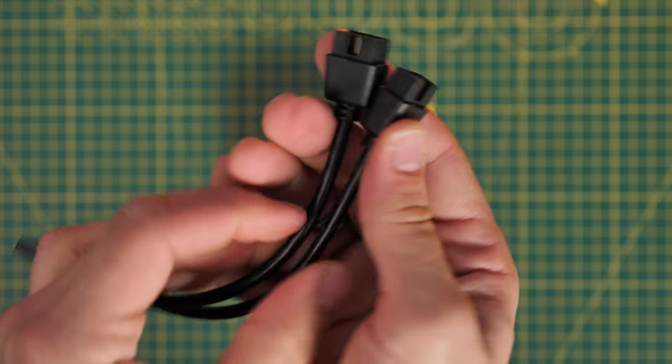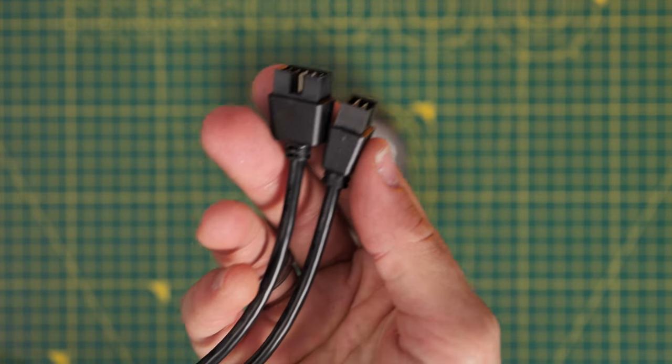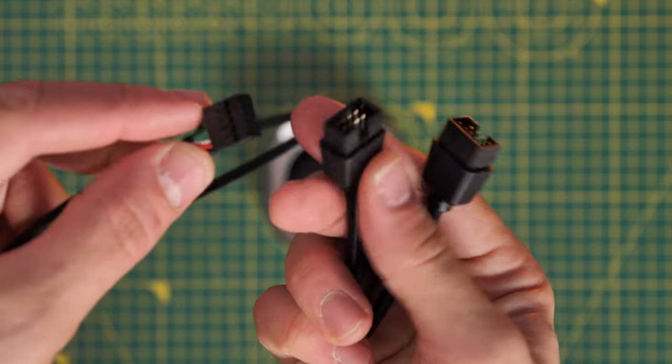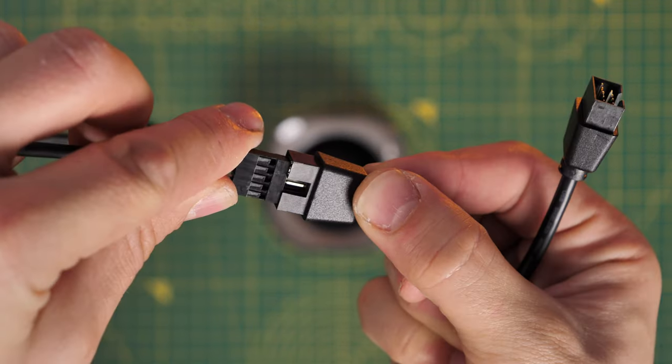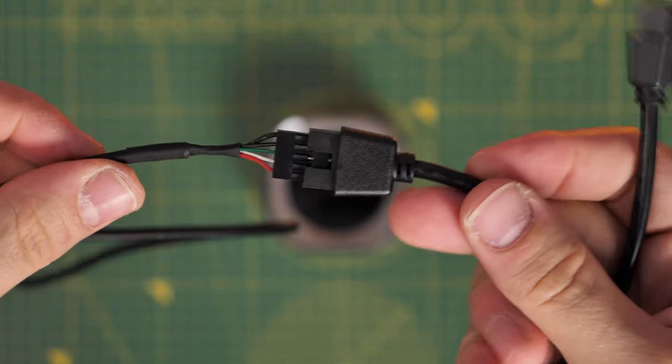You've already got a USB connection running from the IQ Link controller, and now you're going to have one additional one which will need to be run in order for the display to work properly so that you can then customize what's shown on it.